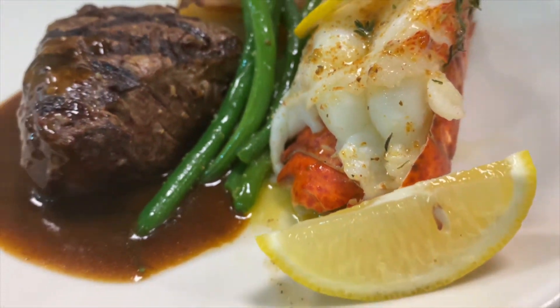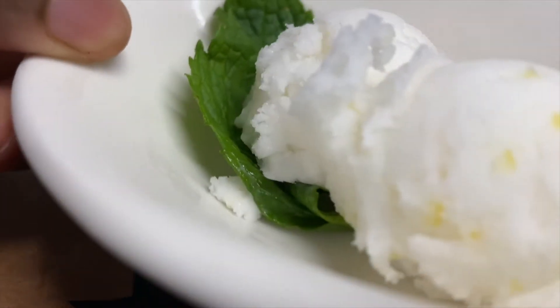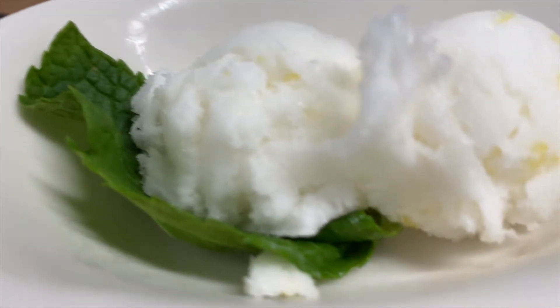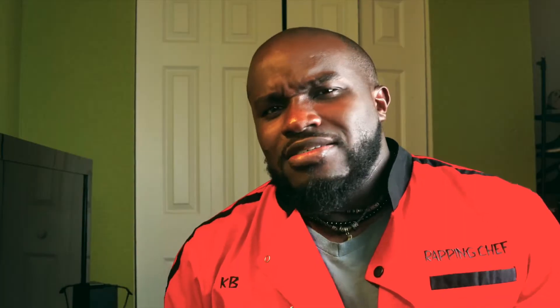That's a simple dish for your Valentine's — it'll cheer anyone up. And for dessert, you can have a little lemon sorbet. It's really good, very light, and you'll enjoy it. And that's a real quick and simple dish for your Valentine's.